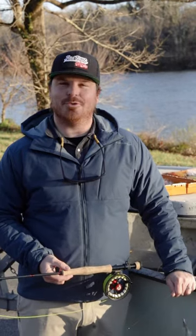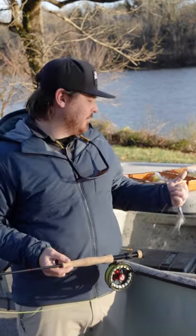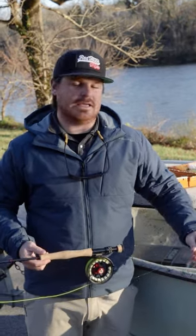Hey guys, just got off the river doing a little wintertime smallmouth fishing. Got to fish off the platform — it's always fun. Want to run through my rig that we found success on. It's not the end-all be-all, but it worked for us today.